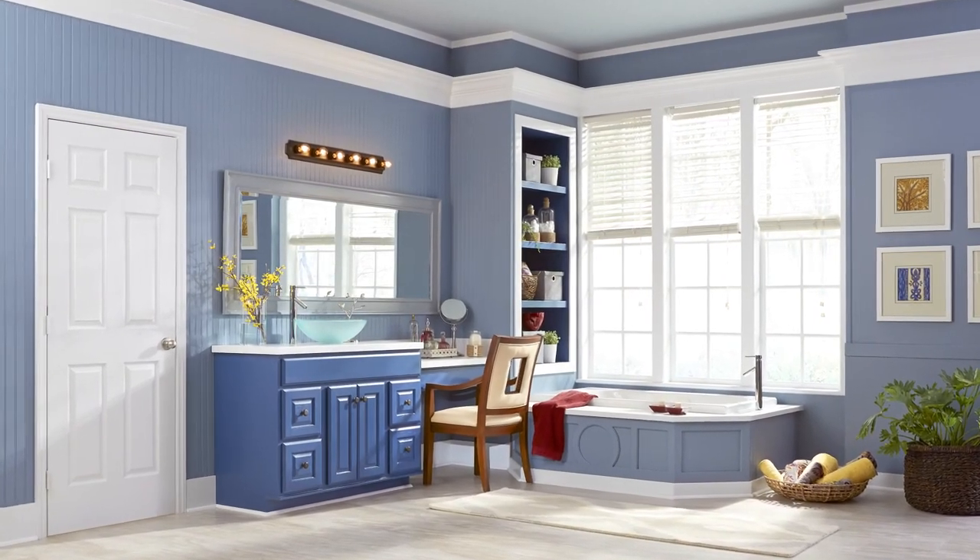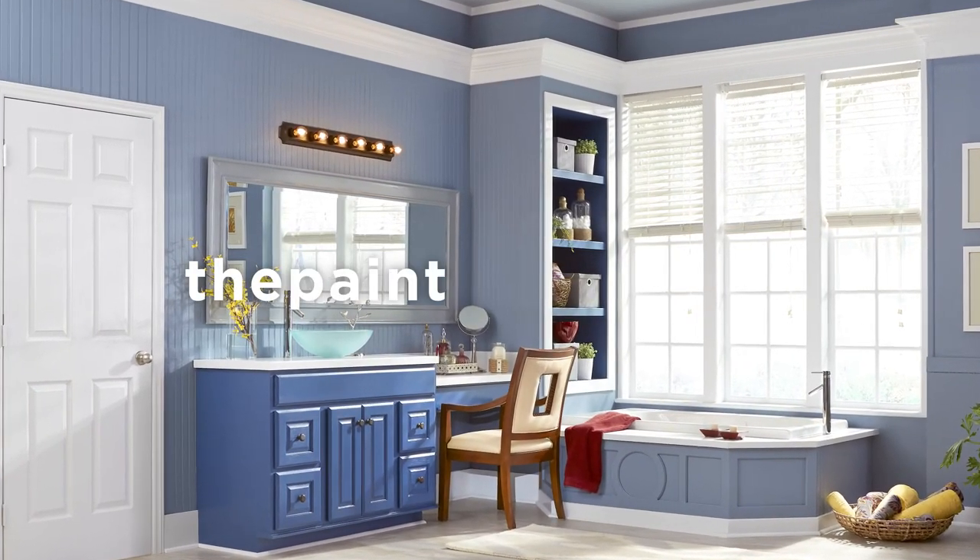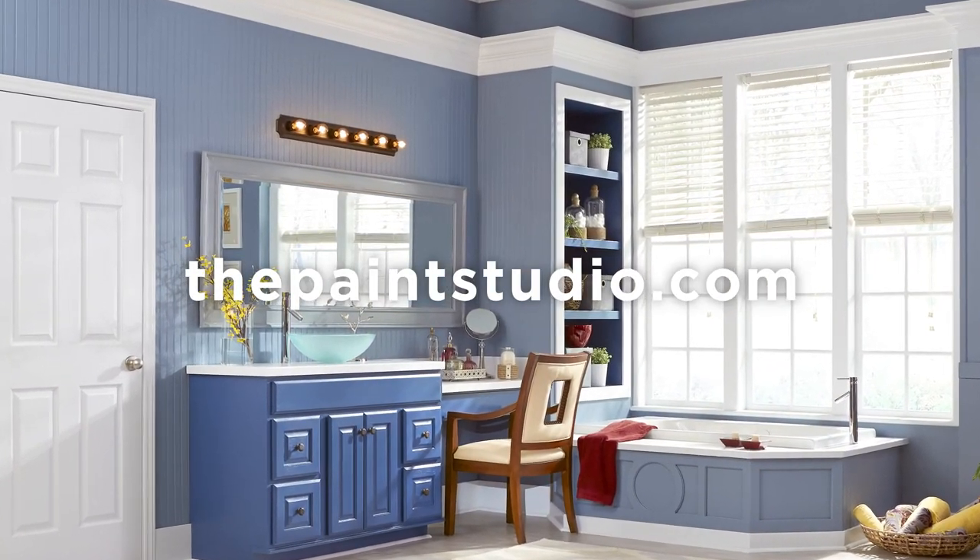Stand back and admire your work. For step-by-step instructions, go to thepaintstudio.com.